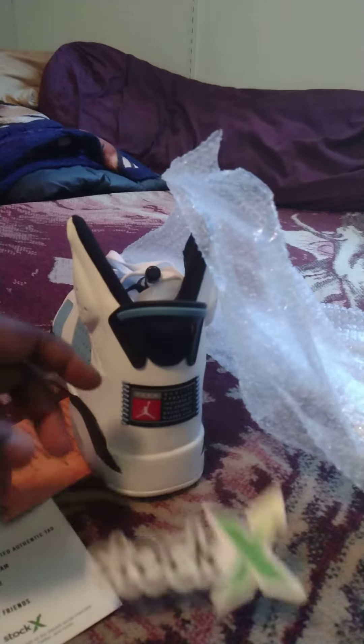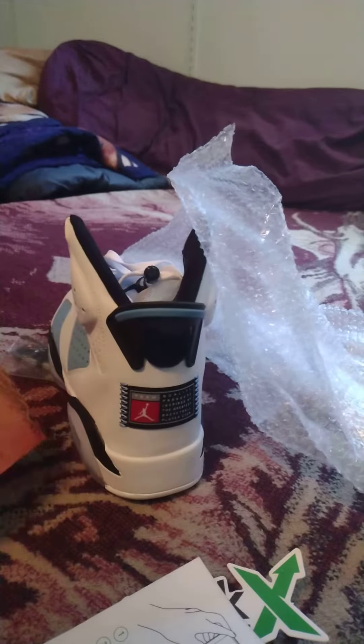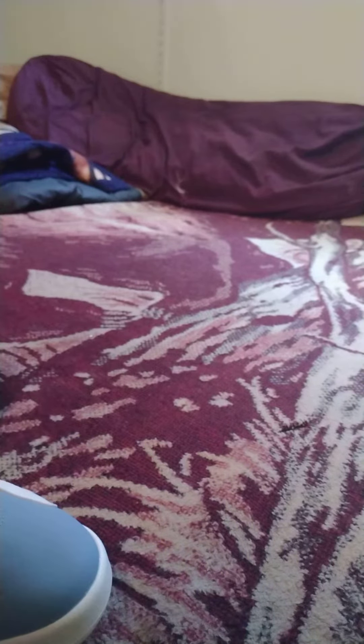It comes with a StockX sticker, StockX paperwork, and whatever this is right here. And here's the shoe. I also got a keychain with it, and a Jordan wristband.